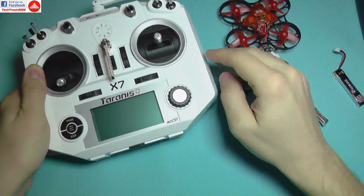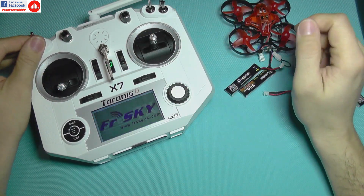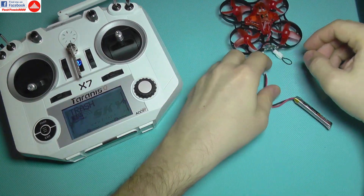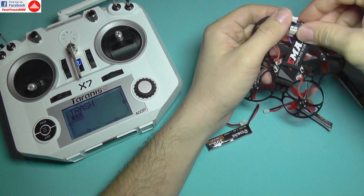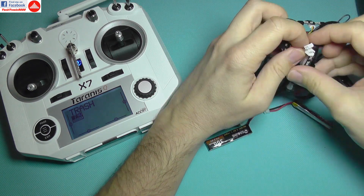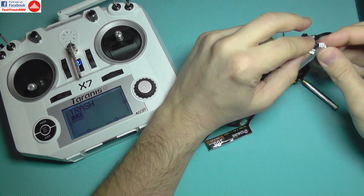Another nice thing is that it also works with the battery from the Emax Tiny Hawk, which fits really nicely. It's higher capacity, so I'm going to plug that battery in.